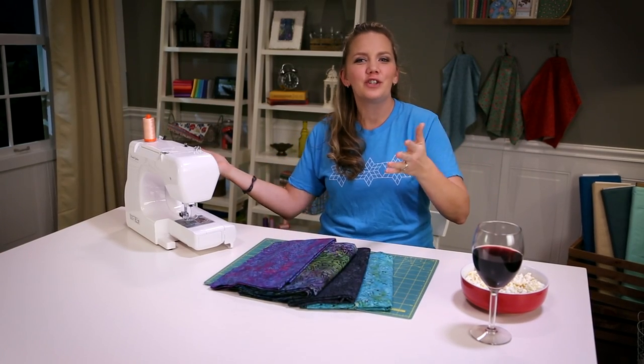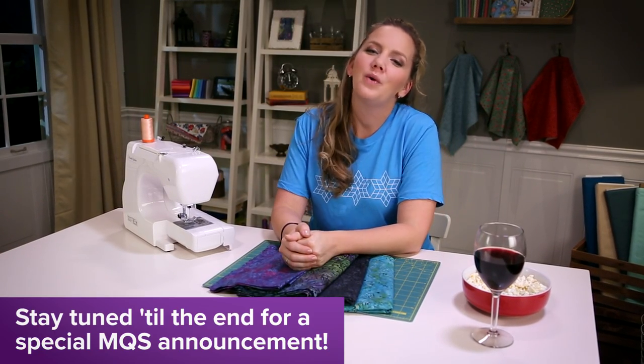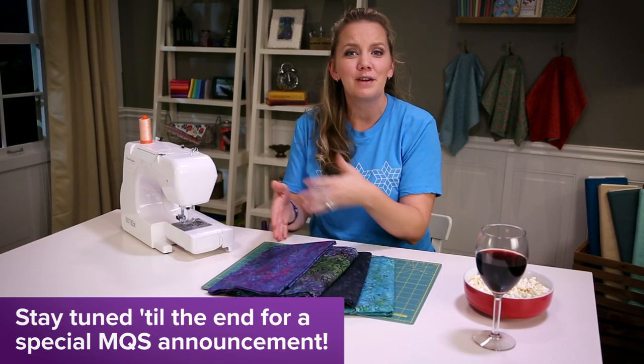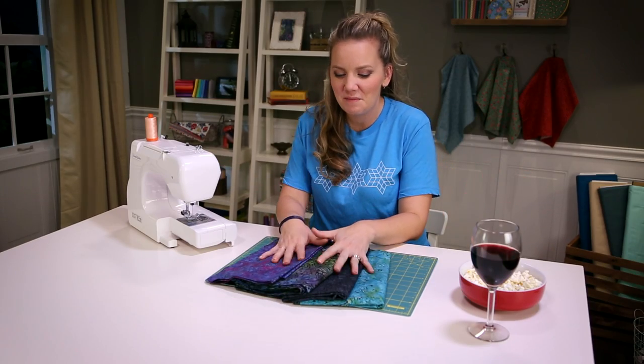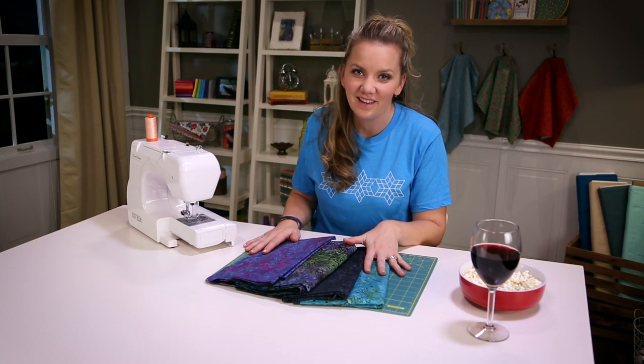Hey everybody! Welcome to the Midnight Quilt Show, where we're celebrating the most quiet time of the day when everyone's asleep and we're getting ready to make a quilt. But first a riddle: who has a midnight quilt show and four fun batiks to quilt with? This gal. Let's get started.